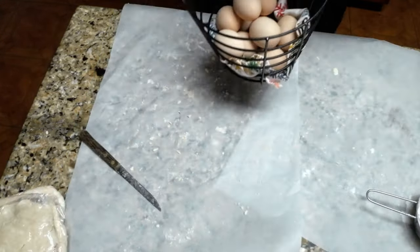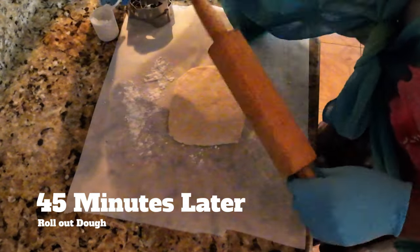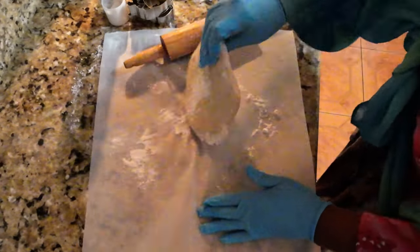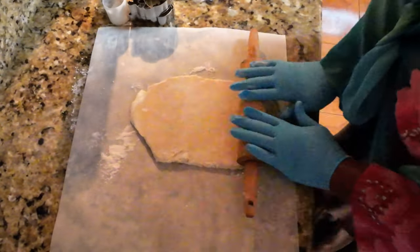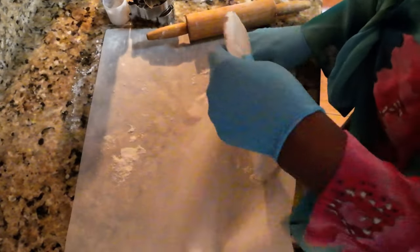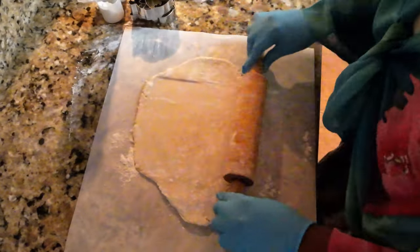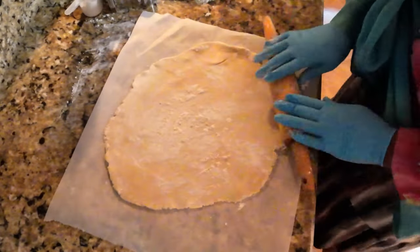You guys, look at all the light brown eggs I have received from my chickens. I just wanted to show y'all that.